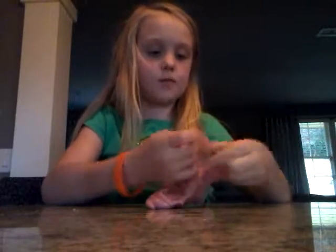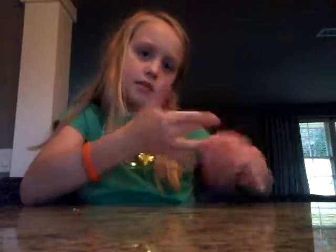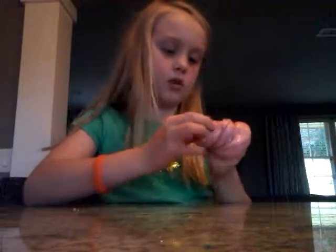I won't be making more slime videos, but I can make slime videos with this one slime. I am going to post a video today or tomorrow about how I made this slime, because I videoed it.